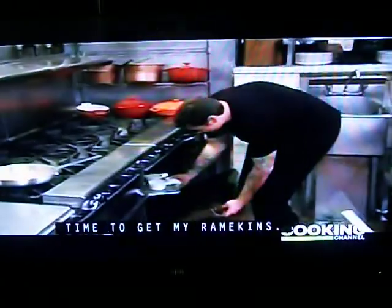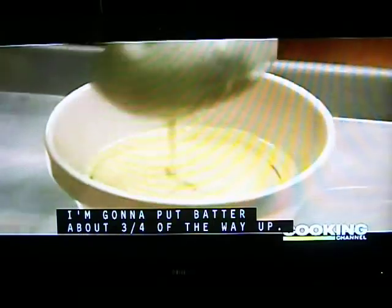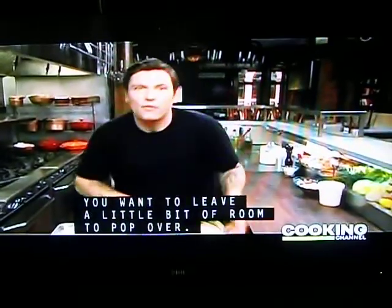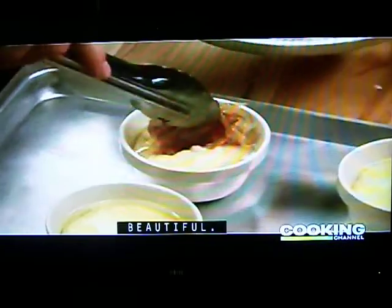Shallots are looking great. Time to get my ramekins — beautiful. These are nice and hot, my fat is melted. Pouring my batter about three quarters of the way up. You want to leave it with a little bit of room to pop over. Lay the shallots right on top.